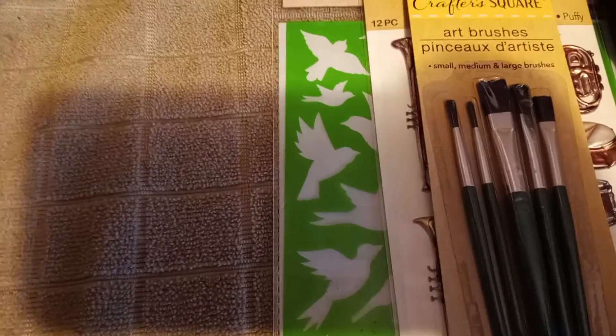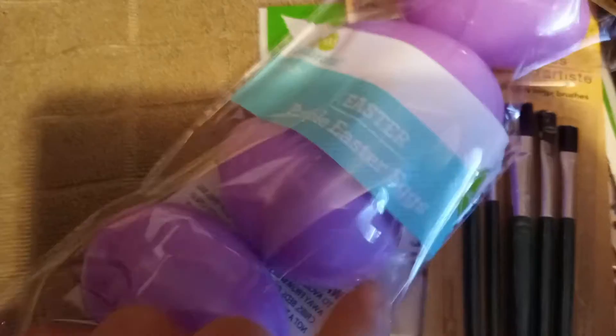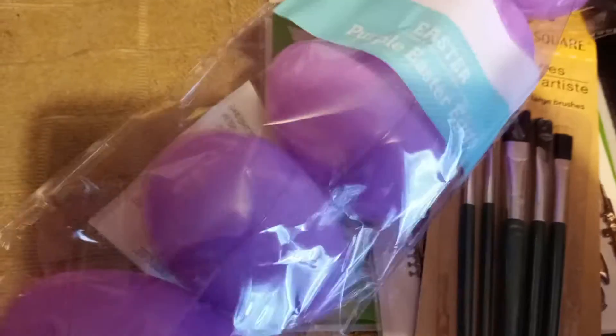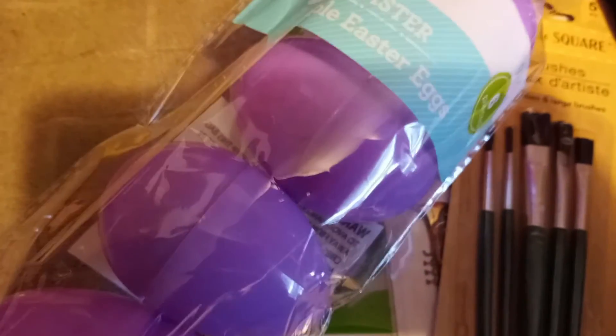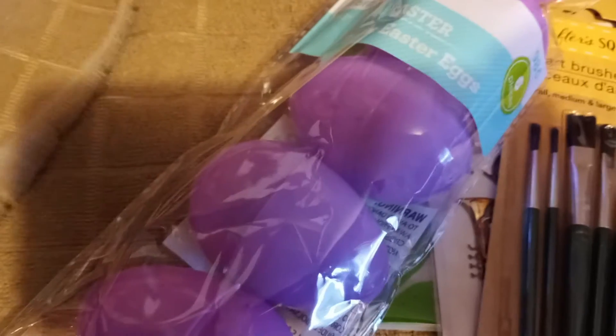Then at Walmart I got some Easter eggs — 97 or 98 cents, I believe. I have a craft idea I'm going to be doing with these. I wanted different colors, but all they had was purple; the other colored ones were pre-filled and I didn't want that — I want to fill them myself. You'll see the craft idea later.